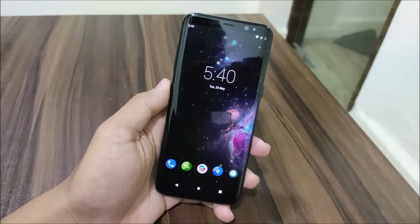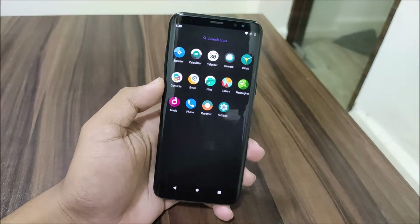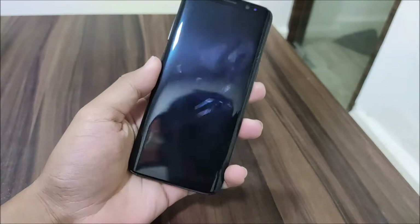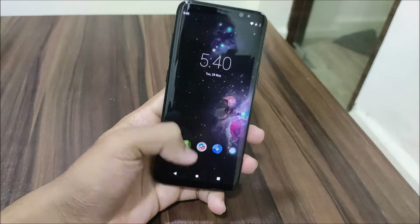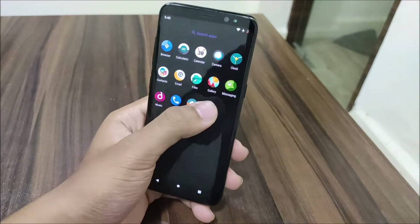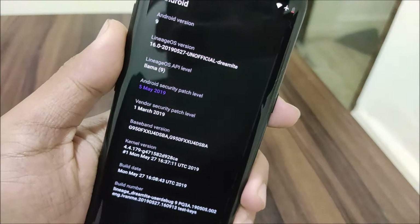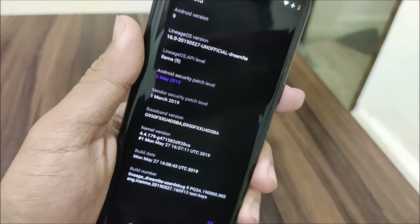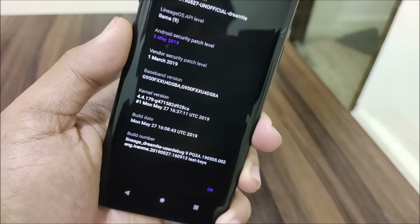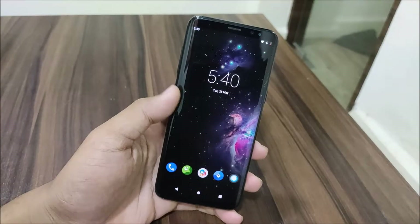This is the May build — the last build was the April build, and in that build there were some minor issues fixed, also camera was fixed mainly. But now in this build fingerprint has been fixed. Going into Settings, About Phone, Android version 9, you can see the May 27 build. It's unofficial and has the May 29th security patch, and the kernel is the latest with tag 4.4.179. Lot of fixes have been done.